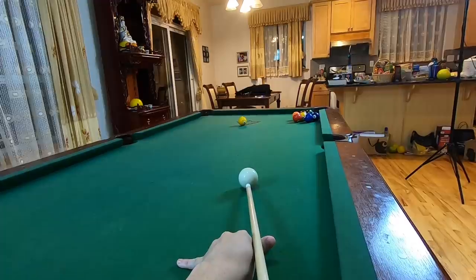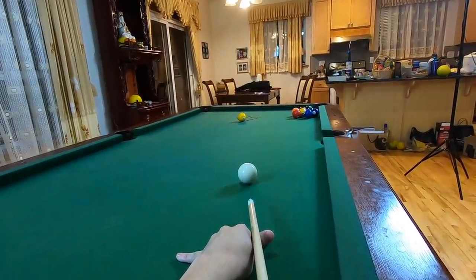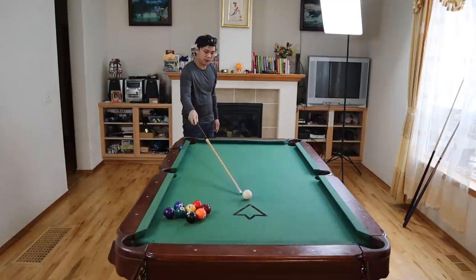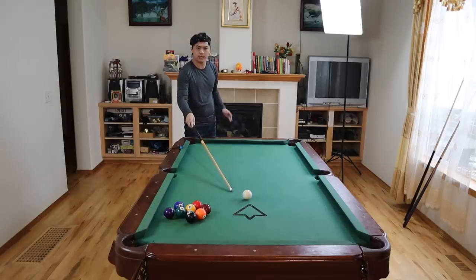Let me go ahead and demonstrate — as square as possible with slight draw. You see, I stopped it right around here. If you drew it back a little bit, it's still okay.